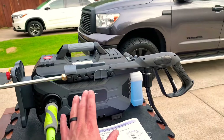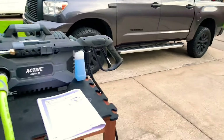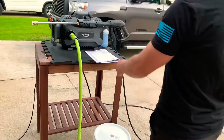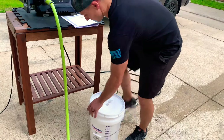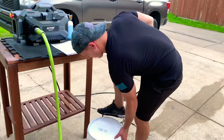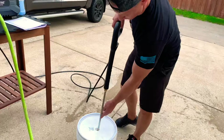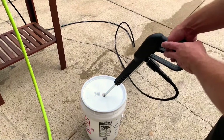I'll talk about the price point in a second along with some other nice things I love about it. I'm going to ask my wife to hold this for me while we get our GPM test out of the way. There's no water in here right now — I'm going to put this in and we're going to go in three, two, one.